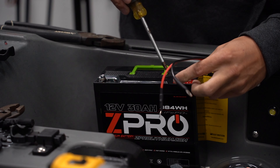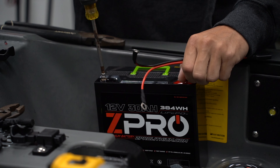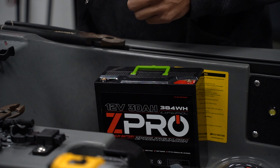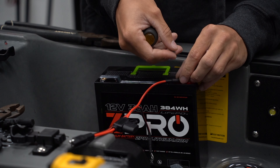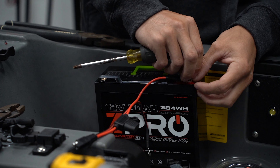Now we're going ahead and connecting the battery connection to our Z Pro battery. We're using the 12-volt 30-amp-hour for this setup — it's plenty of power for the Lowrance unit he's running as well as the lights. He actually has two extra switches, so if he wants to add more interior lights, more exterior lights, USB power, or whatever else down the line, he'll have enough battery for it and an extra plug for it.